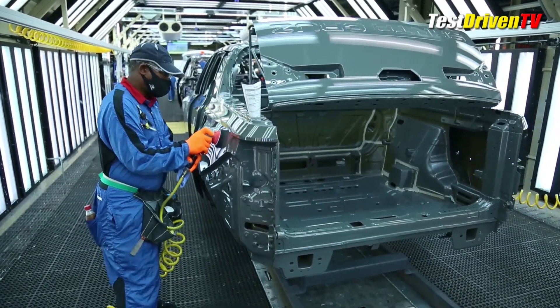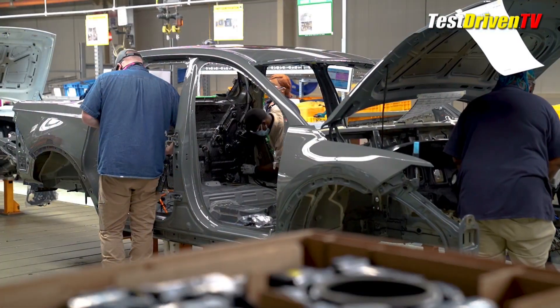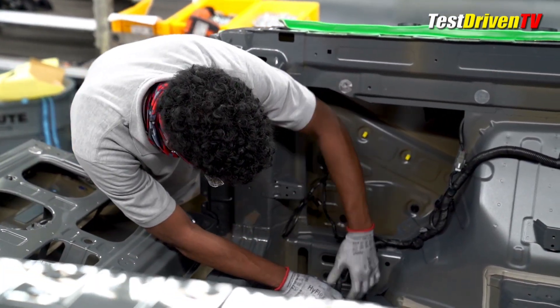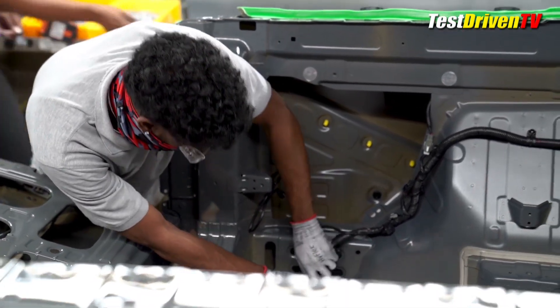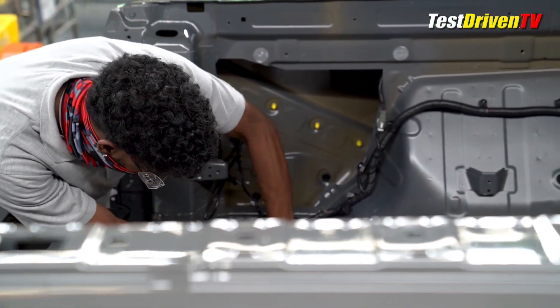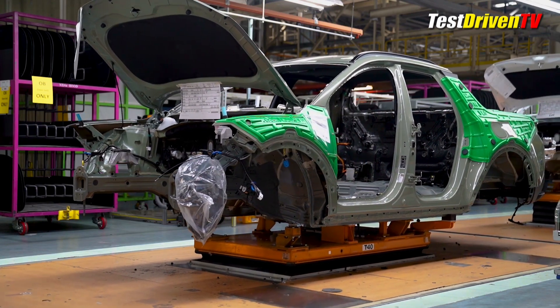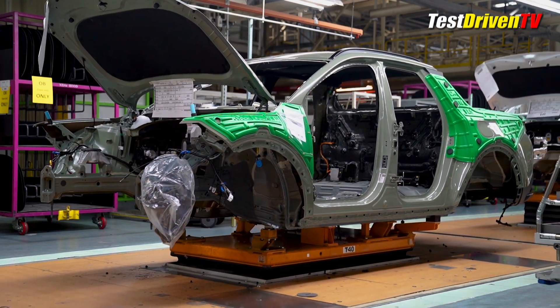After another speed dry, the painted bodies are given a thorough once-over for any finish imperfections by workers before electrical components, wiring harnesses, soundproofing, door hardware and interior assemblies begin to be installed. You'll note the bright colored plastic shields laid over the fresh bodywork — this is to protect the paint from scratching or dings during the assembly process.